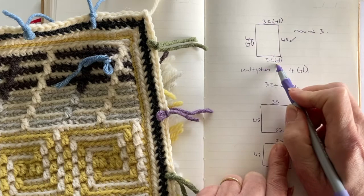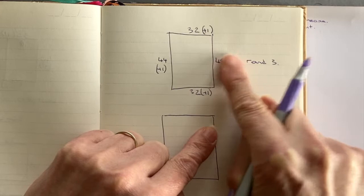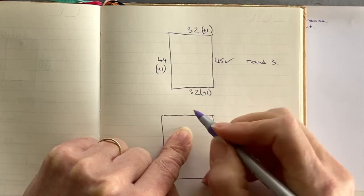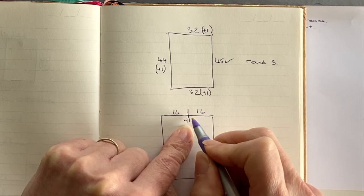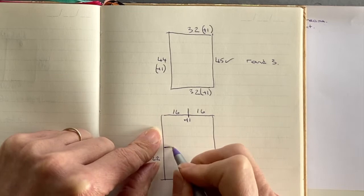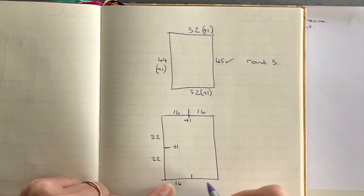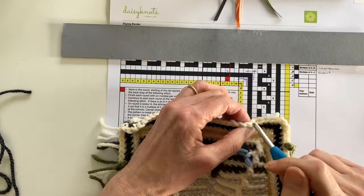To make sure I increase my stitches in the correct place — I've got one stitch to increase at each side — I'm going to work out on a diagram where I'm going to insert that extra stitch. I'm going to insert it in the centre of each side. So along the top I'll work 16 stitches, make my increase, then work the next 16 stitches. At the left-hand side I'll work 22 stitches, make my increase, then work 22 stitches. The bottom is the same as the top, and the right-hand side was already correct so no increases there.